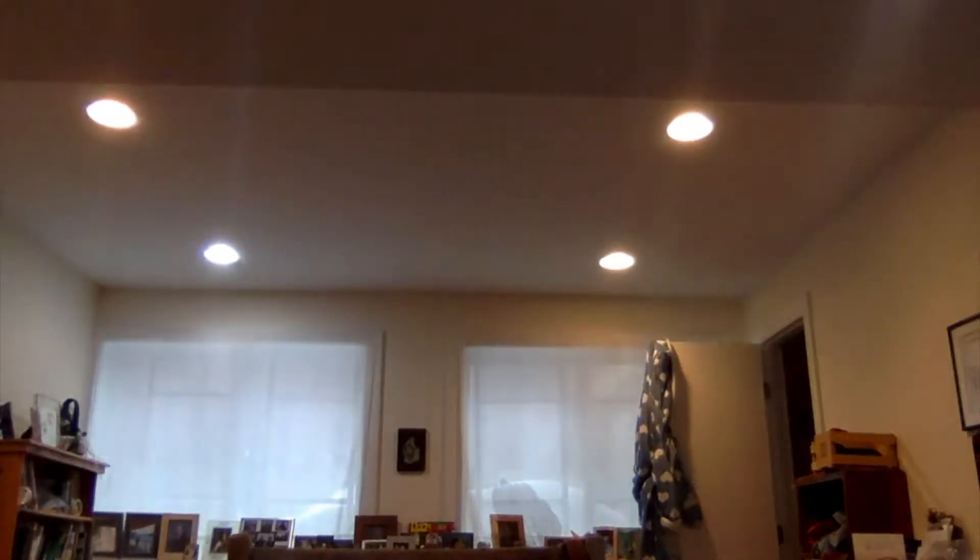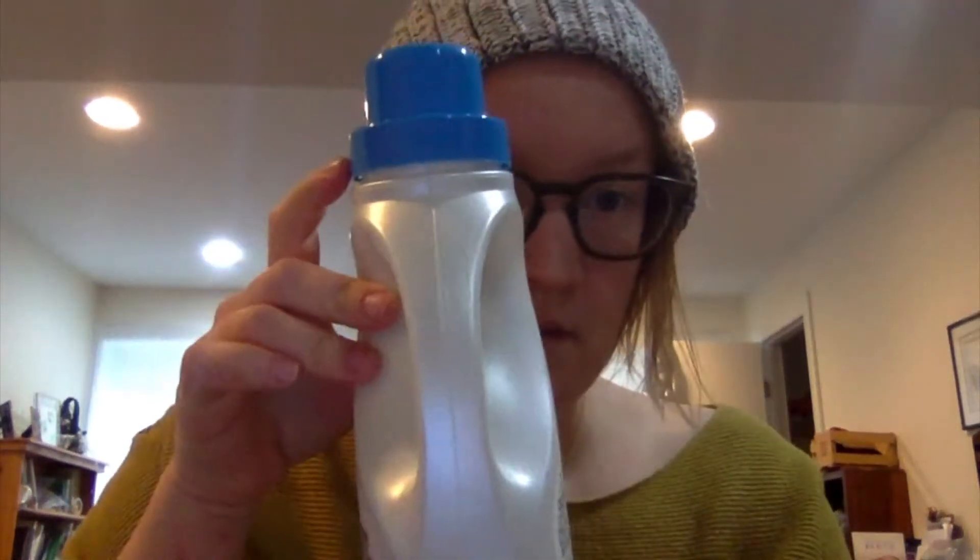This is a smaller size — you can use a gallon. I've also seen it done with a juice container. We want something with a handle. There's potential in different sizes. I'm gonna be working with this milk container.